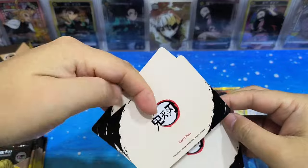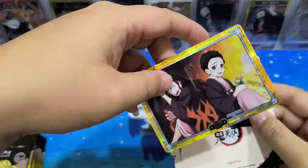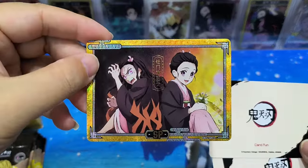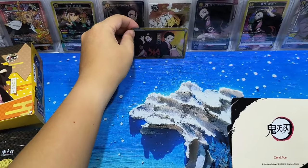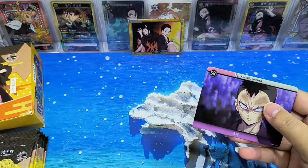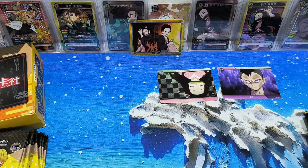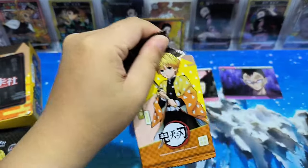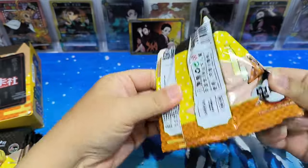Let's see the R card and see the difference. The back of the card is the same as the SP card, but the quality is different. Wow, it's very nice. So we have the R card, which is probably the most common card, and SR. Let's put the SR cards here first. It seems the R cards are the last three cards — we shall start from the back.